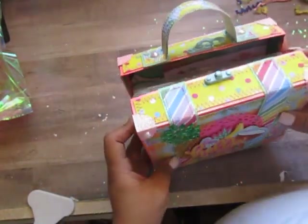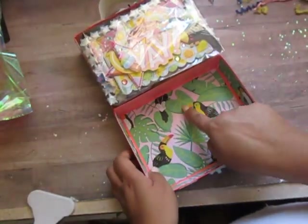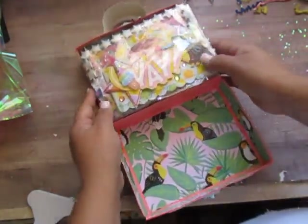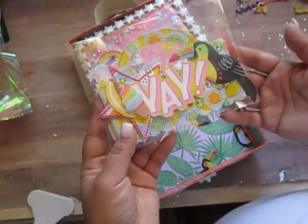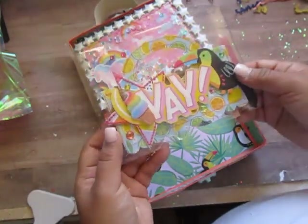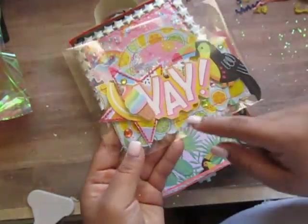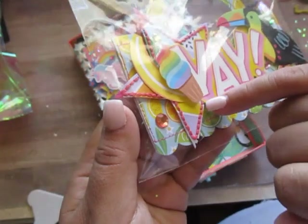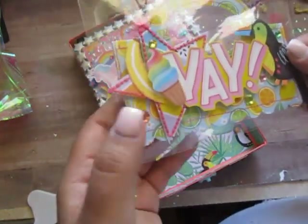I'm going to go ahead and open it. Oh, I love the toucans! I'm loving the toucans — they're just so perfect for summer. So we have my first decorated bag topper. We needed to do two for this swap, so here's the first one. She did a die cut for this one, and I love all the pink stitching that she did. Did you hand stitch this, or does your machine do this thick stitching? I love it.